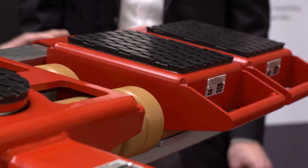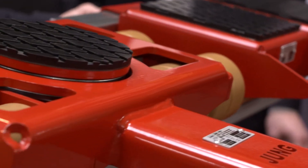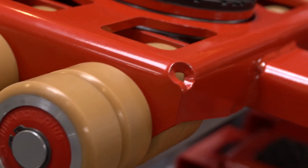Now we come to the well-proven products from Jung – transport trolleys. What exactly is behind them?